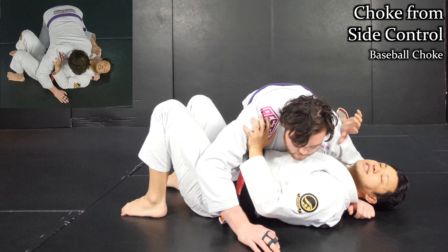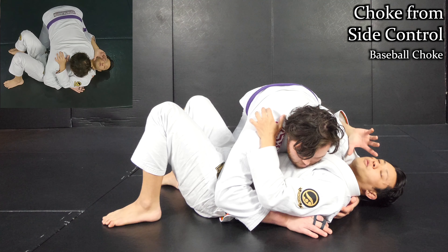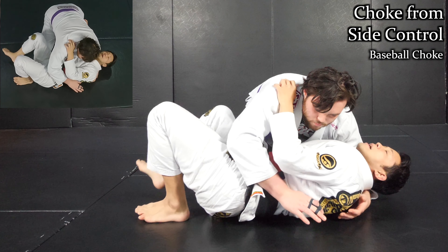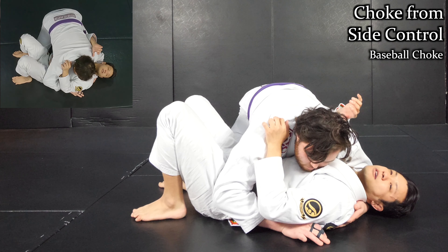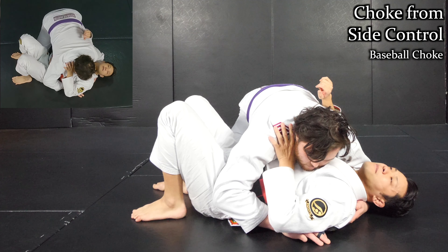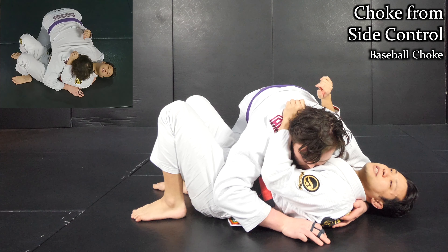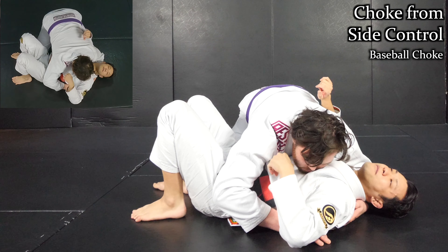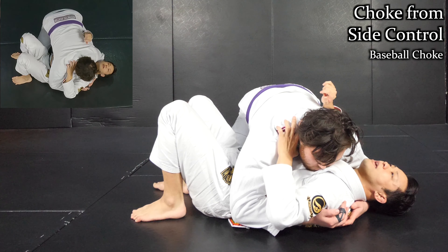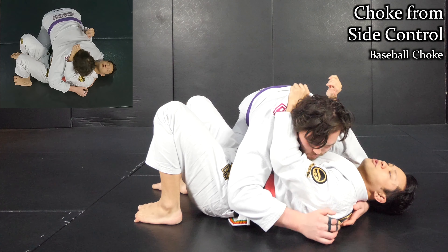Now I want to show a more realistic scenario. He already has a body lock and passes my guard. Of course the first choice is to escape by making a frame. But if you know the baseball choke as a counter attack, that can be a really good choice. I start with the thumb grip first — I get my thumb in like this. I even usually use this when I'm trying to escape. Sometimes I may not be able to get my frame because he is so tight. In that case I just get my thumb inside and jag it to push him away.